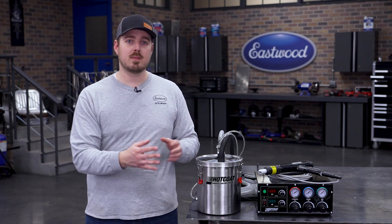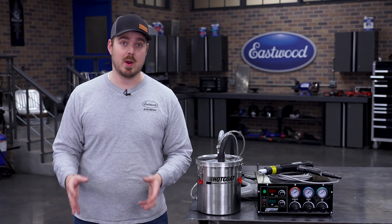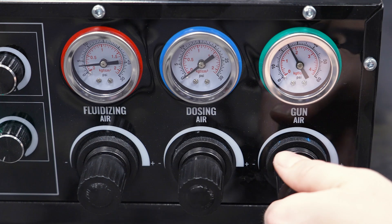To maximize your results, let's talk about gun air pressure. This is where you fine-tune the powder delivery for optimal efficiency and minimal waste. Start by setting your gun air pressure to 20 psi.